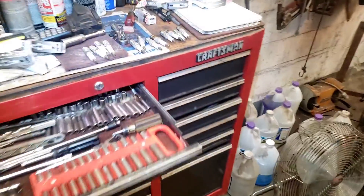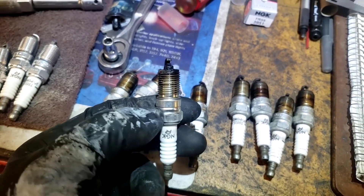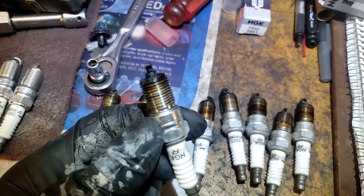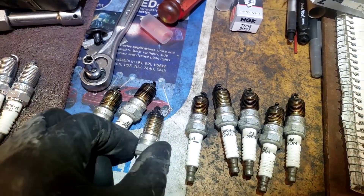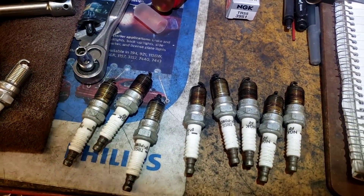We pulled the plugs out of the driver's side as well and we have one on that side — the second one. Looks like it's burning a little oil as well. It's a little wet compared to a new plug. I'm just gonna put new plugs in it and see what happens.